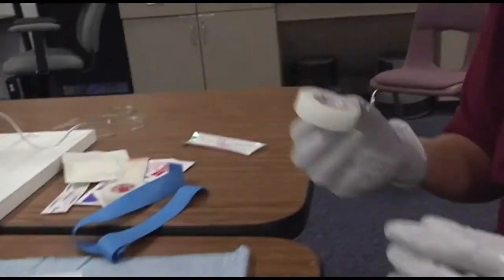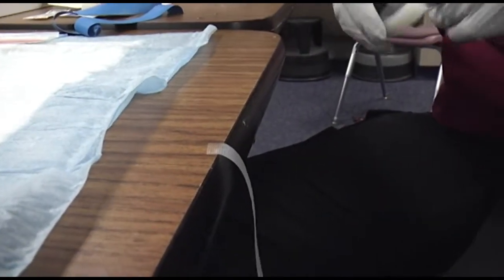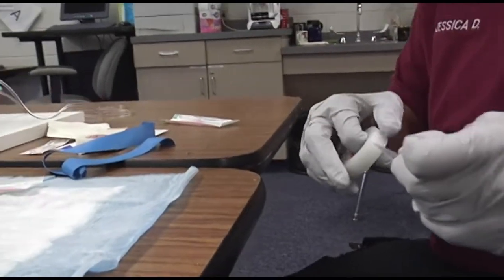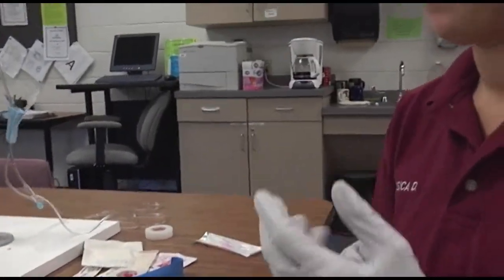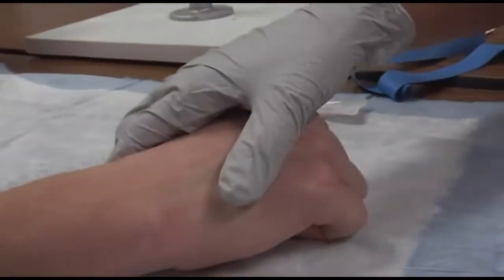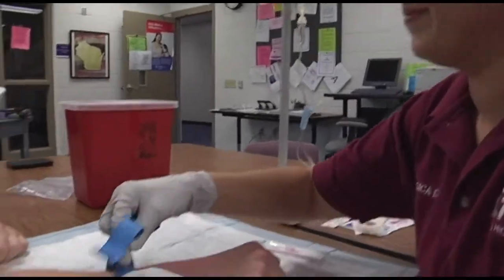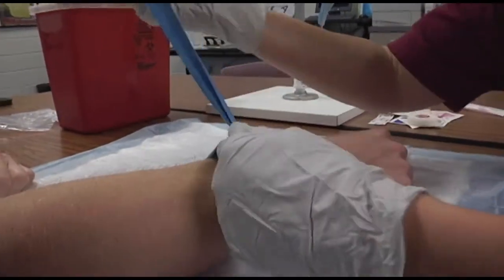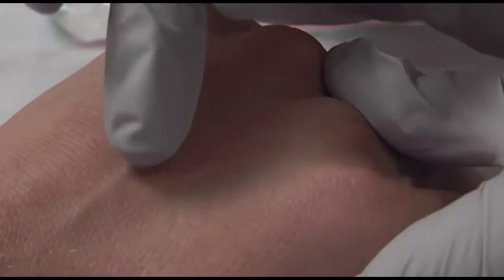Now cut or tear your tape. Showing that you took BSI, or body substance precautions. Now you can take his hand and put the tourniquet on — kind of act like you're telling him what you're doing. Now palpate a suitable vein. Pump your hand a couple of times. Now cleanse the site.